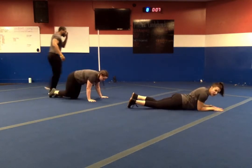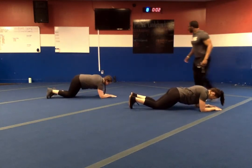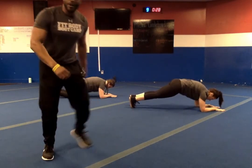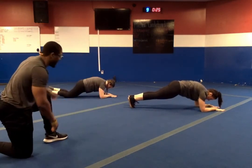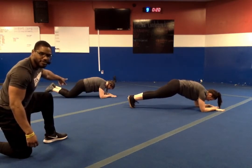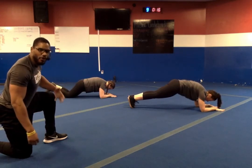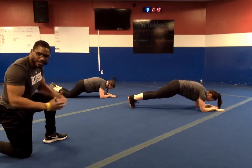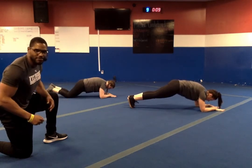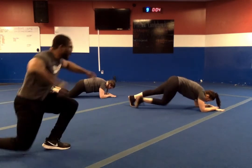Elbow plank — stay in there. Three, two, one — let's go. With this elbow plank, make sure your body stays nice and stable. Squeeze those glutes, breathe — the more you breathe, the more it relieves. We are halfway. Just stick with it — only ten more seconds. Just keep fighting. Only five more seconds — no more planking after this. In three, two, one — and relax.